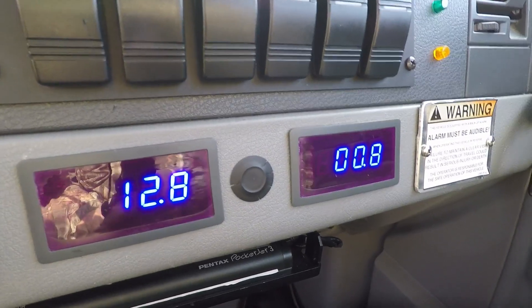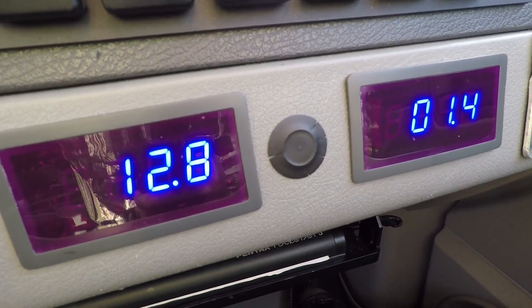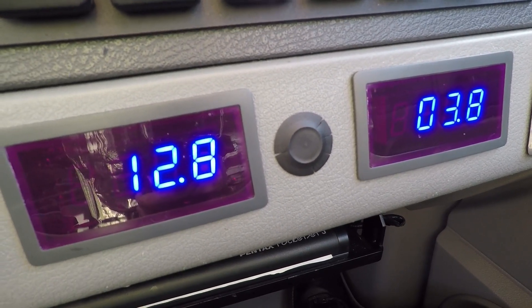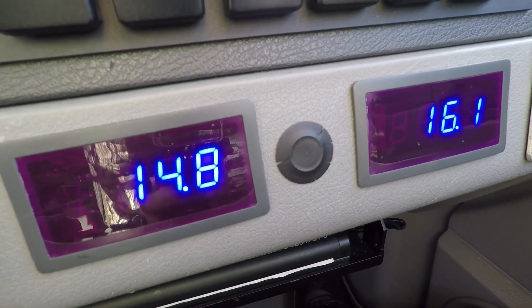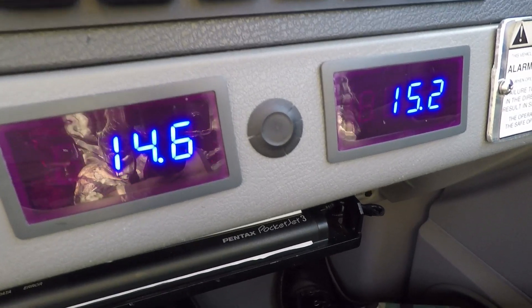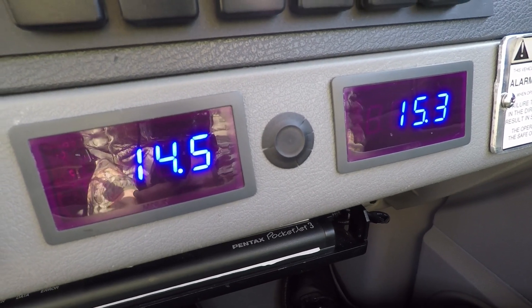If we turn the key on, we'll see the right meter spike just a tad, and then we'll start the vehicle — and there it went up to 116 amps. That was the starter motor engaging, and that's how I monitor the amperage and voltage on the front end of the vehicle.